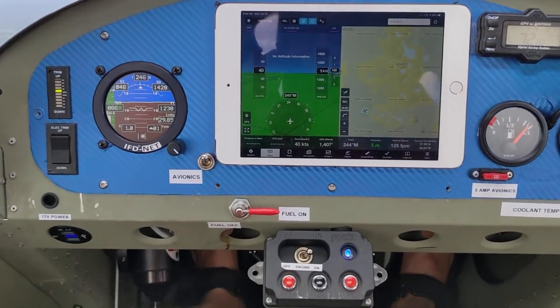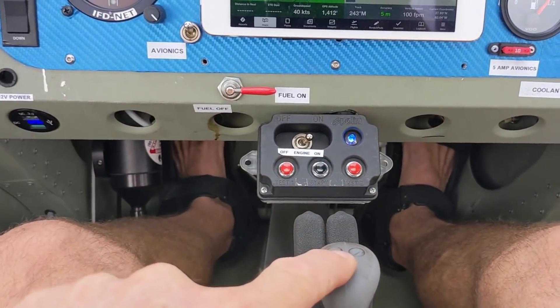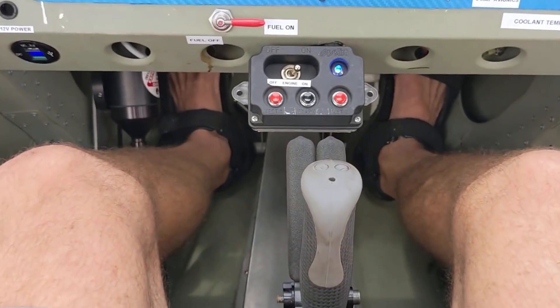I'll put the door on. I'm not sure why — it doesn't make much difference. I can't really tell, but it just feels a little better sometimes when I'm turning to the right.